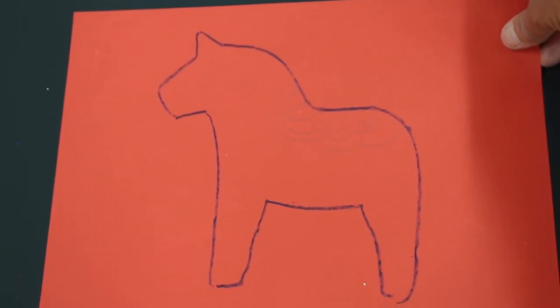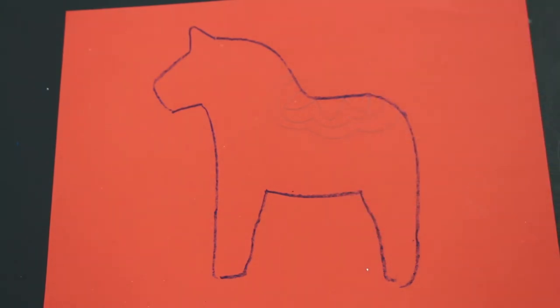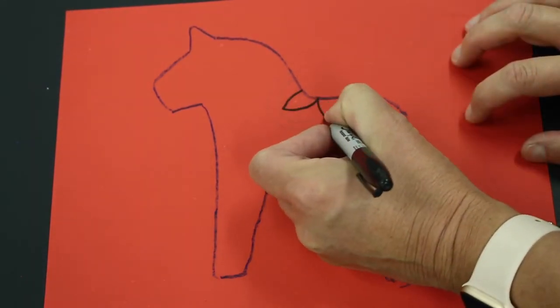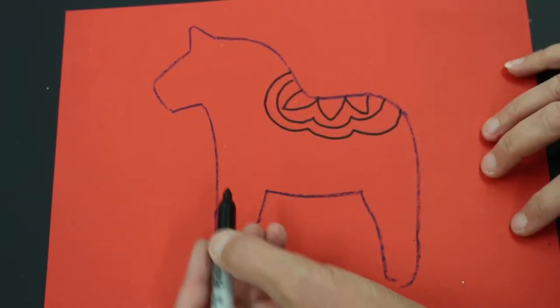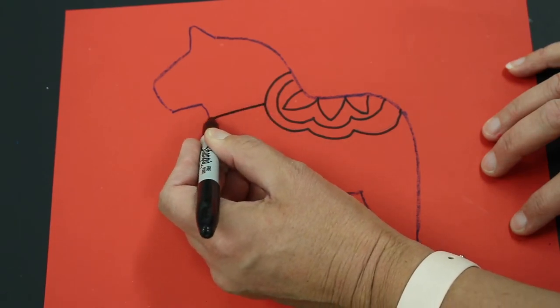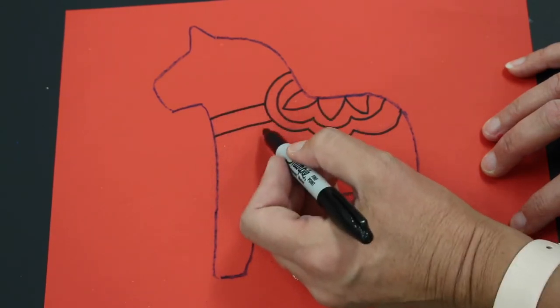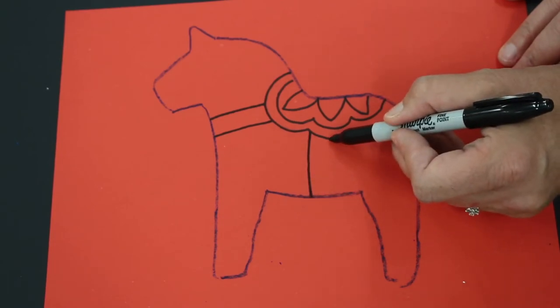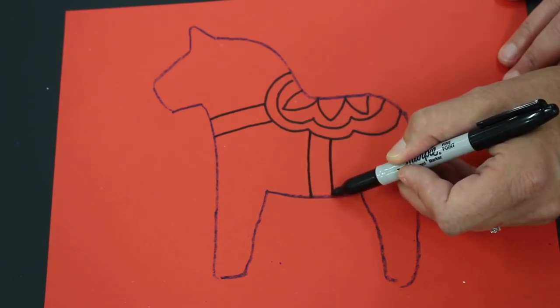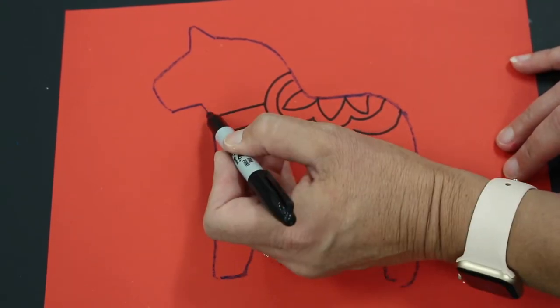I'll go over it with marker so you can see it more clearly, but you'll do it in pencil first and then color with crayons. The next part is to draw a line from the saddle to the horse's neck, then repeat it so you have two lines equal distance apart — those are parallel lines. Do the same for a line going to the horse's tummy, with another parallel line — that's the strap that holds the saddle onto the horse.